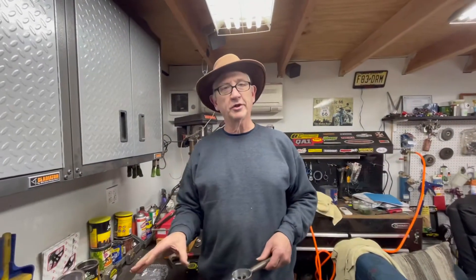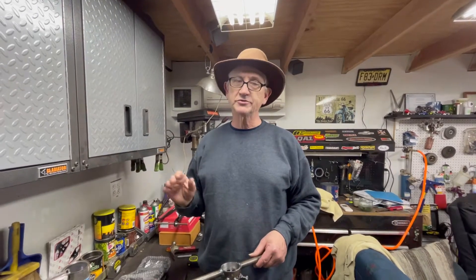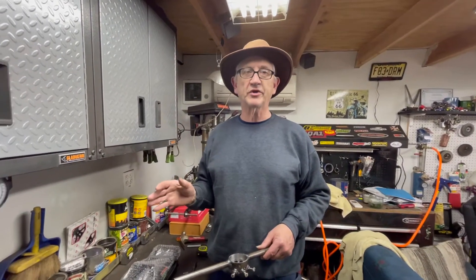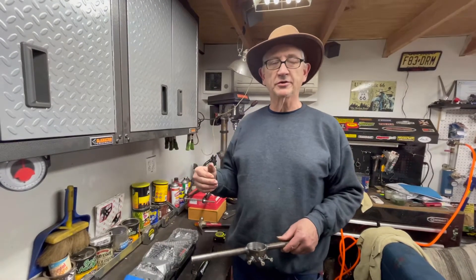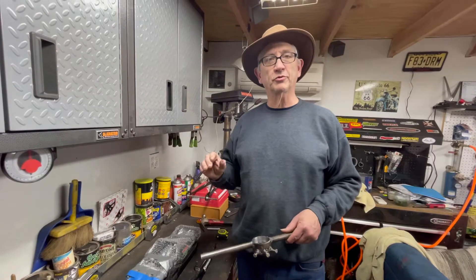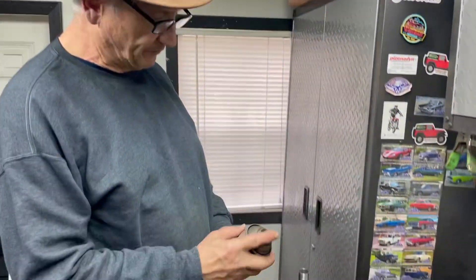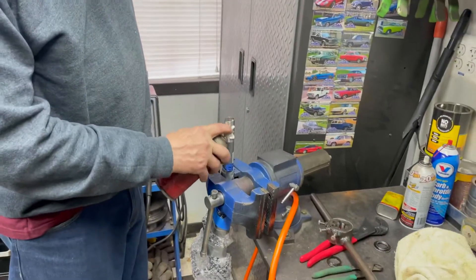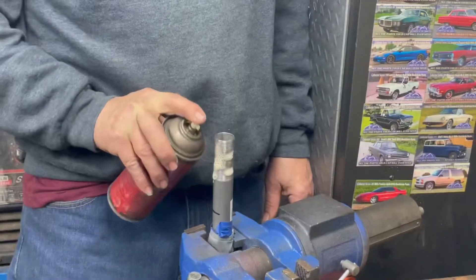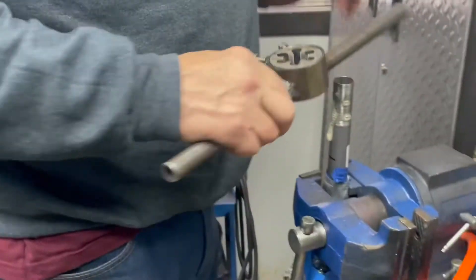I'm going to get it started and then finish it a little later when I can take my time, because it's kind of a delicate thing and I don't want to mess up. Then we'll move on to working on the bottom bracket. Let me get this clamped in the vise and I'll show you the initial threading procedure. I'm going to oil it up first with industrial cutting oil and then run the die down. If you're seeing this, it means I didn't mess the fork up.